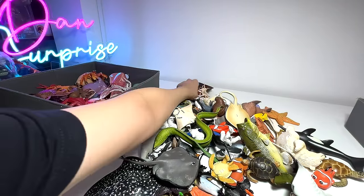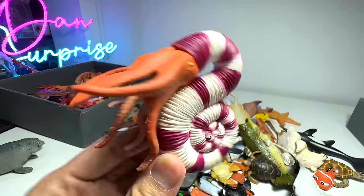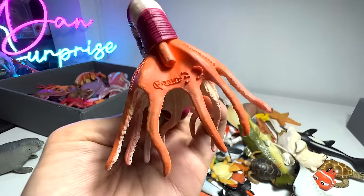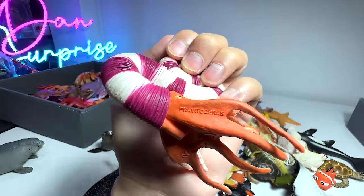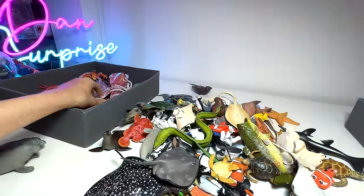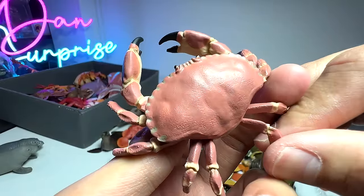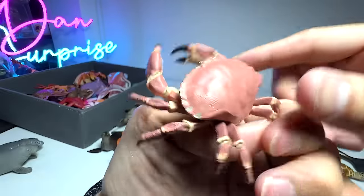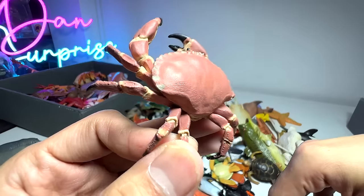Here's another prehistoric crustacean-looking sea creature known as a Pravitoceras — hopefully I got the pronunciation right. And here's another very beautiful crab we got recently — it's known as a Dungeness crab. It's a pretty small figure, but the sculpt is amazing.